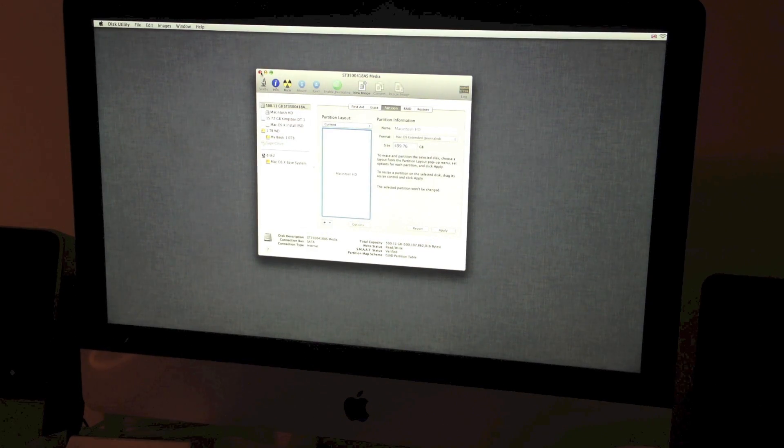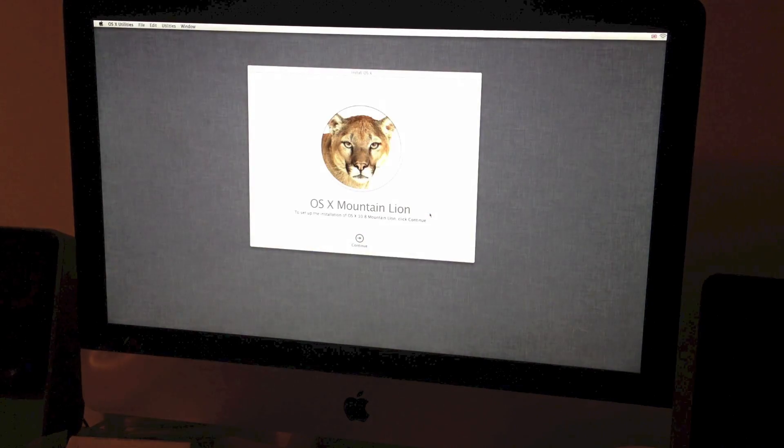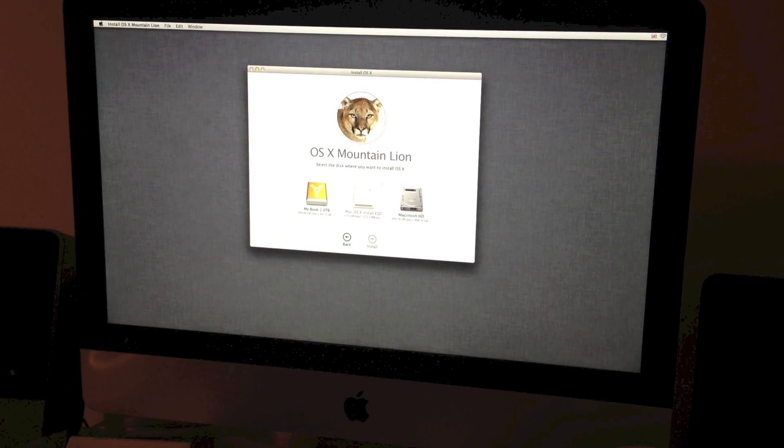Okay, there we go. That is now blank and ready to use. Install OSX, continue, agree to the terms and conditions, select the blank drive, and install.